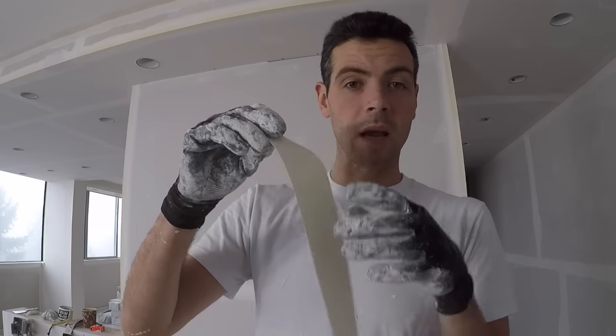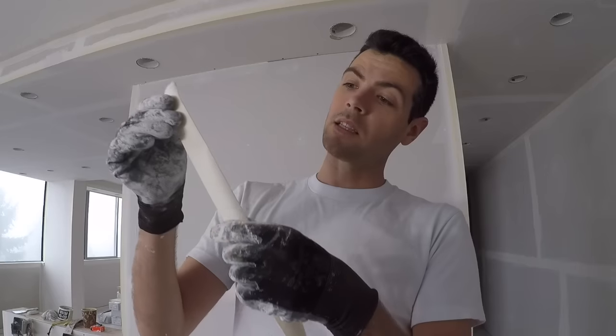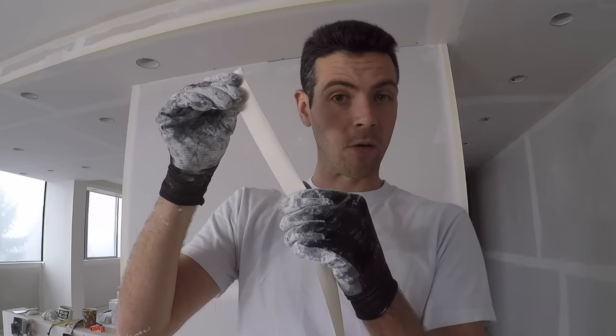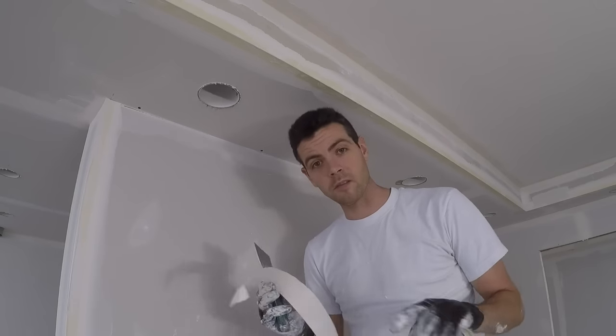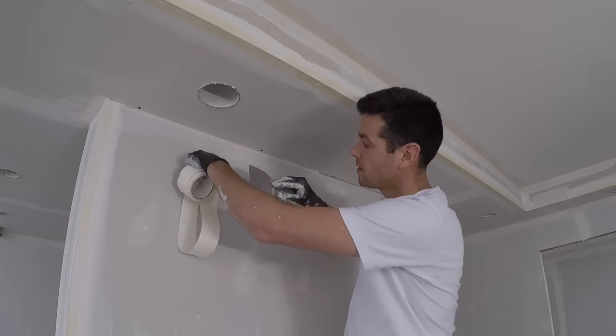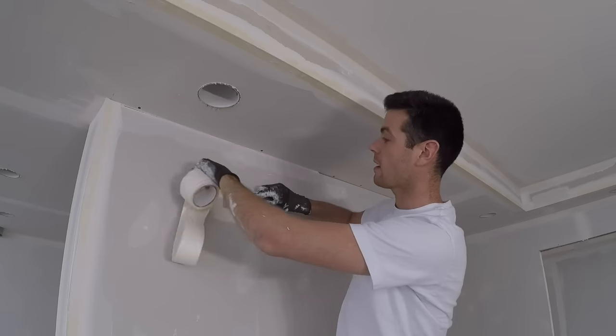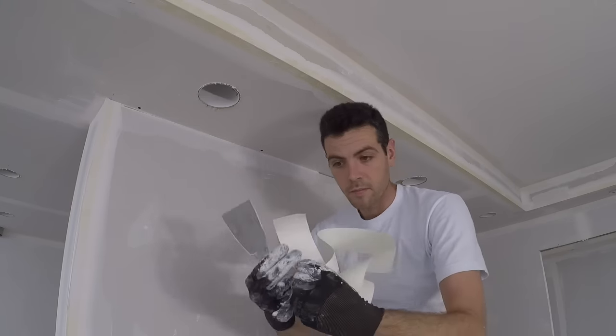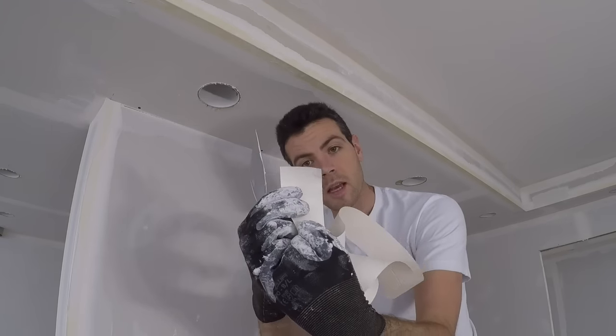The first thing you should note is there is a crease in paper tape. That's important because you're going to be folding it so that it bridges the gap in the corner. The first thing you're going to want to do is give yourself a nice clean corner on your tape. Take your knife, hold it at an angle, and pull this way nice and hard. Now you've got a nice square corner for your tape.